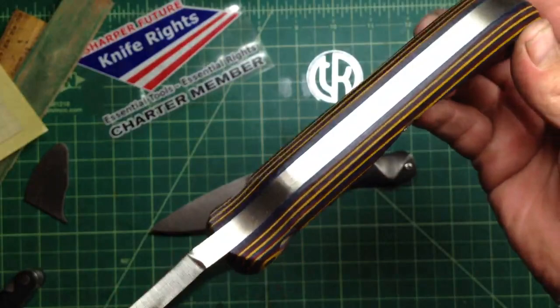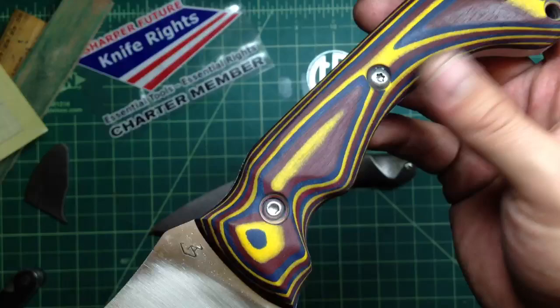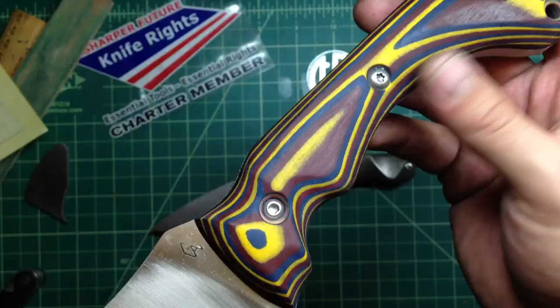The blade is coming along. He's doing a pretty good job with his skulls and his micarta. I'm not the biggest fan of paper micarta because it's a little smooth, but you can definitely get some cool colors in it. Hope you enjoyed, guys — let me know what you think. Enjoy the weekend, take care, stay safe, and remember: don't cut yourself.